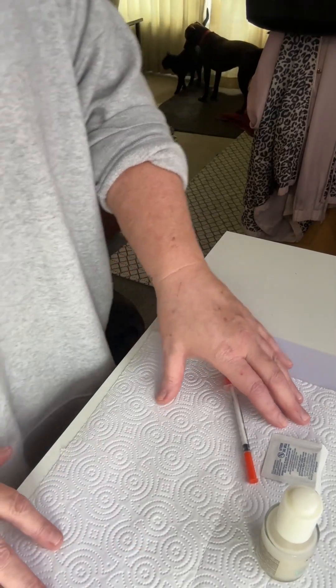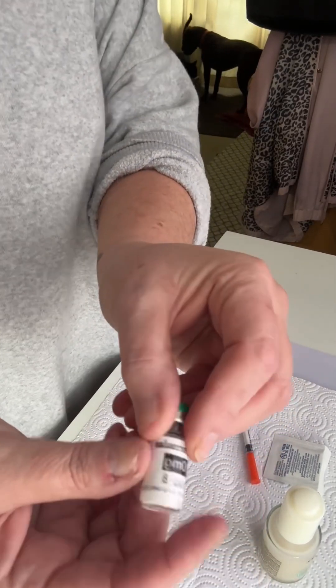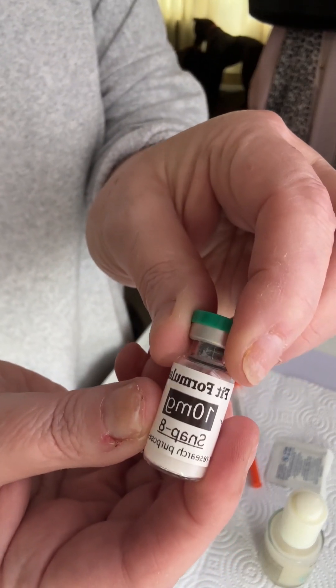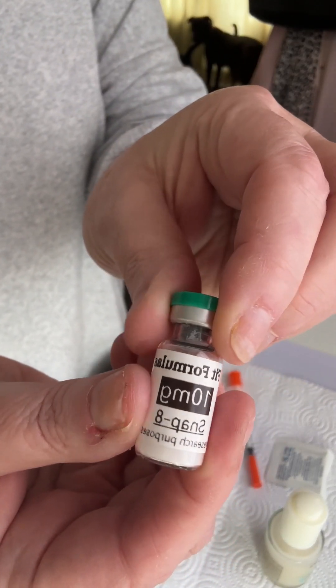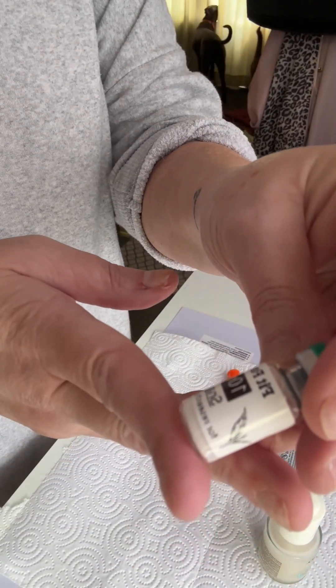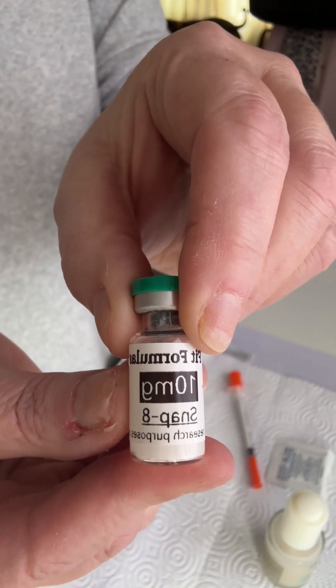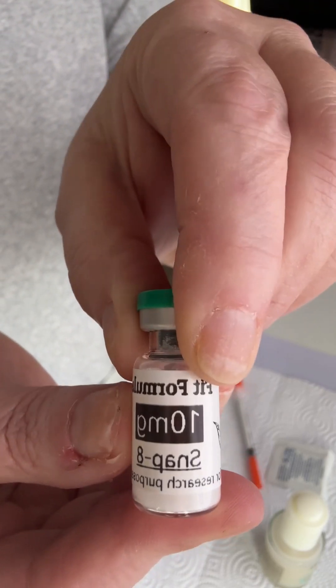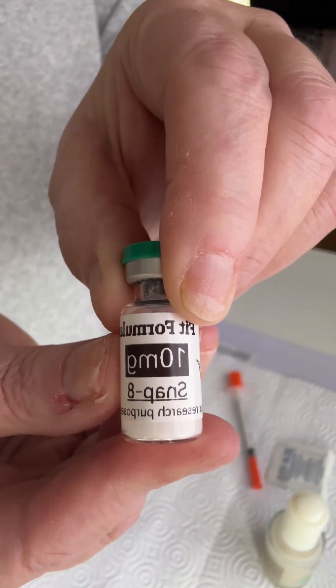Hello everybody! So what we've all been waiting for — we are going to make an at-home beauty product by using a 10 milligram vial of SNAP8. I'm sure you all have heard about SNAP8 and the Botox in a bottle effects, so that's what we're going to do.